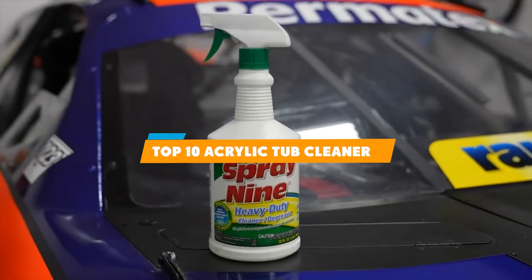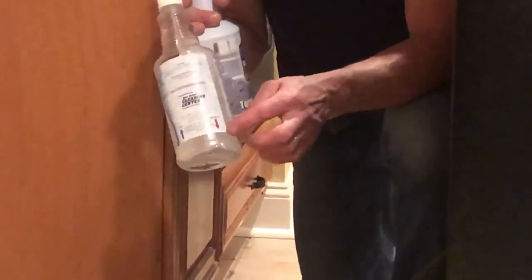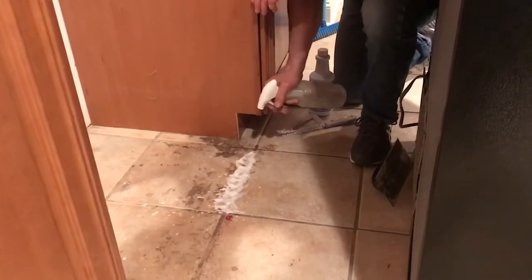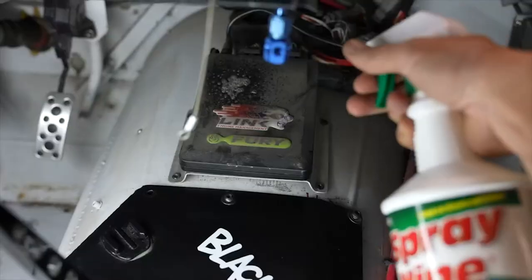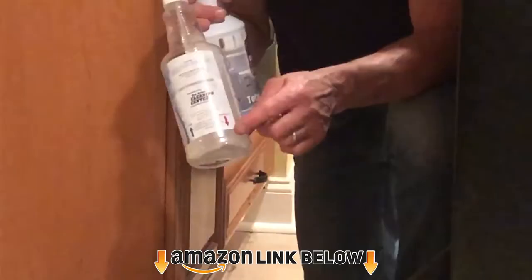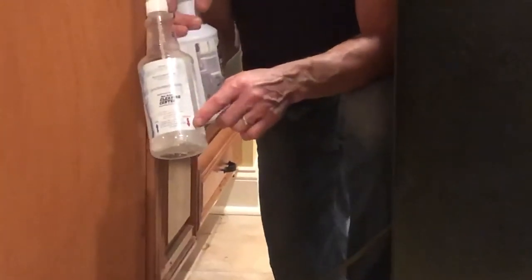Hello everyone, in today's video we'll check out the acrylic tub cleaners on the market. The acrylic tub cleaners listed here are recommended by reviewers and have lots of positive feedback from actual users. So if you're looking for the best one that is worth your money, keep watching. I guarantee you'll find the best and suitable one for you from this list. Please don't forget to subscribe to our channel and check the links in the description. Okay, let's start with the video.